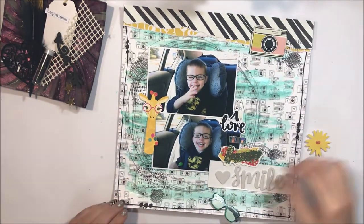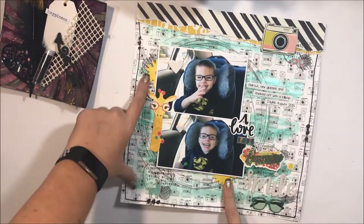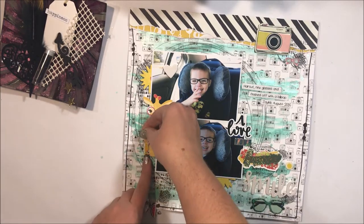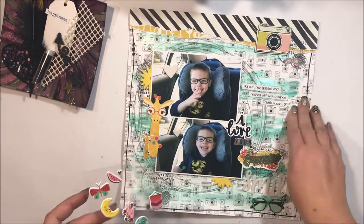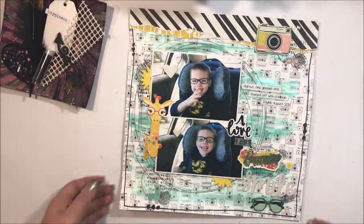Now I'm going to simply stick everything down on the page. As you can see I've added my journaling, a couple more little pops of colour, some puffy stickers as well, and then this layout is complete.